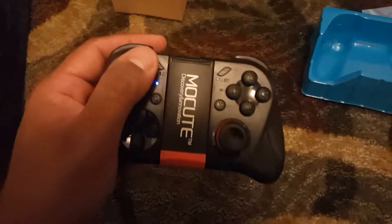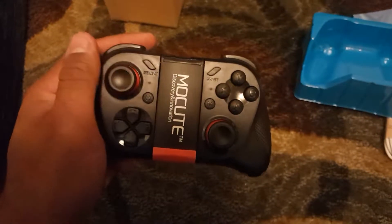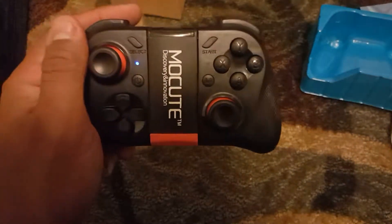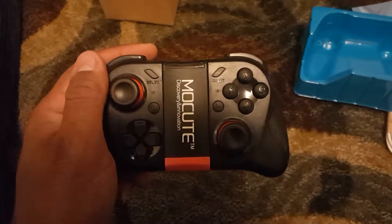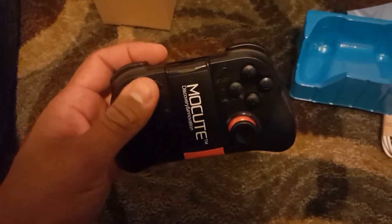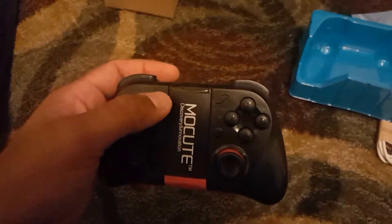I will be making a video later on — I have to build an app through Unity 3D — to test this remote and show everybody just how it works, if it has any lag, how it fares, and how easy it is to use.